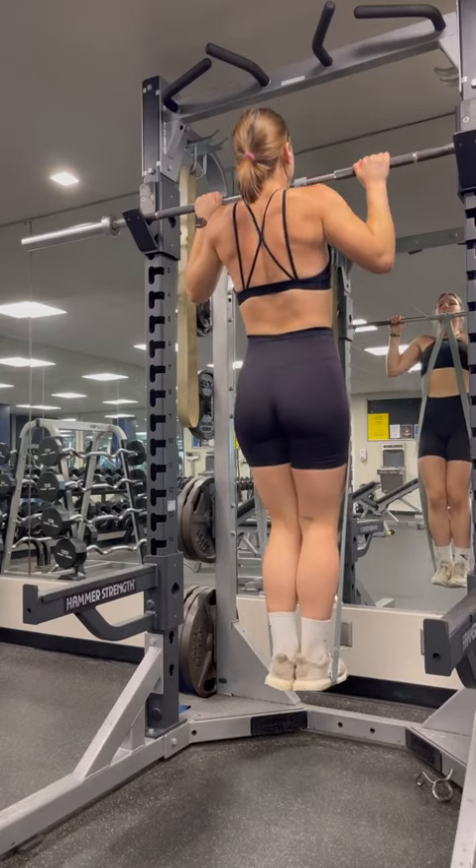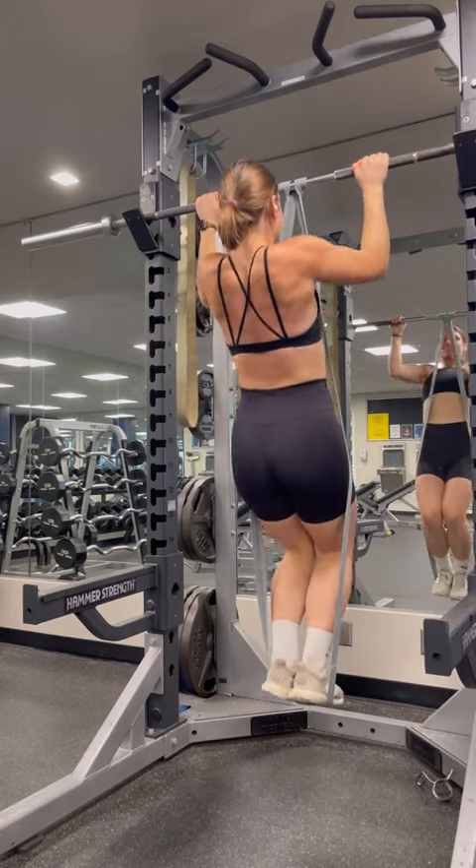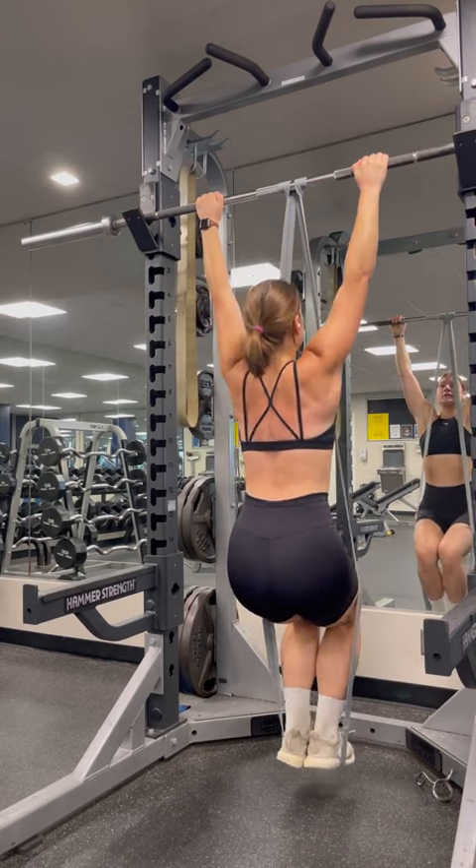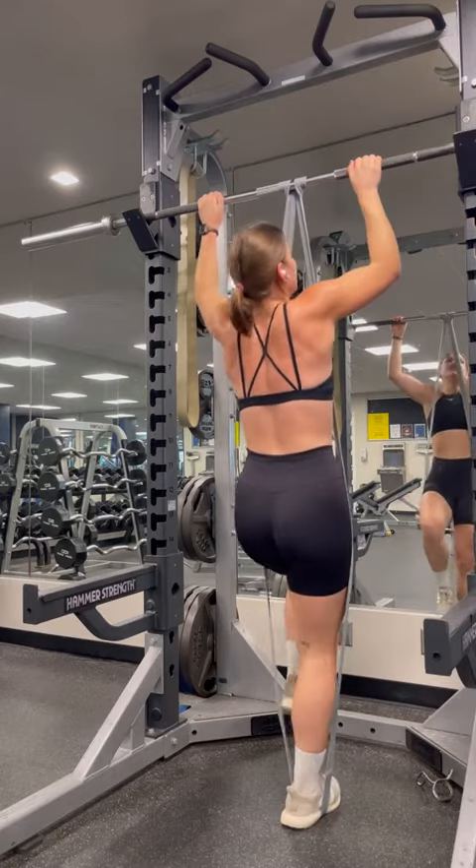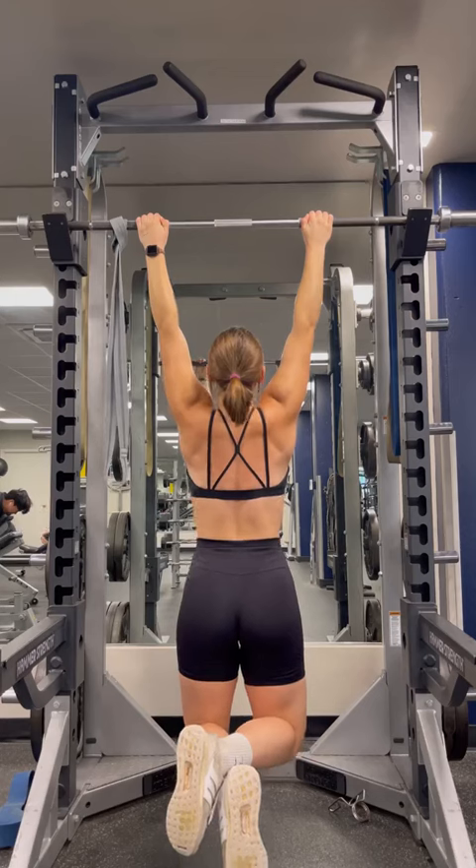I do not know the name to any of these, so I will be making it up as I go. Coming in first place, you're going to set the squat rack bar to your chest and then you're going to pull up, but your feet will not leave the ground. This is to help get a feel for the pull-up form.